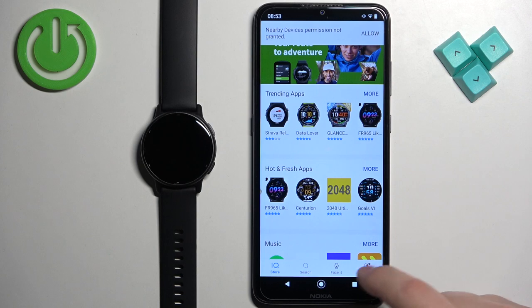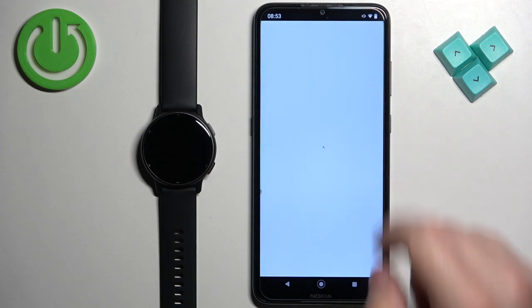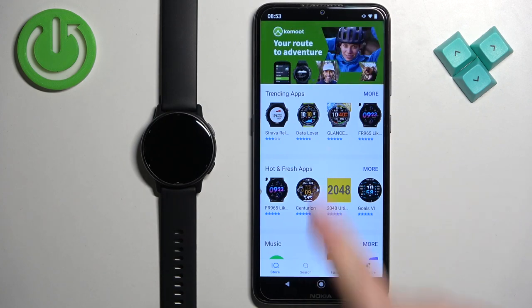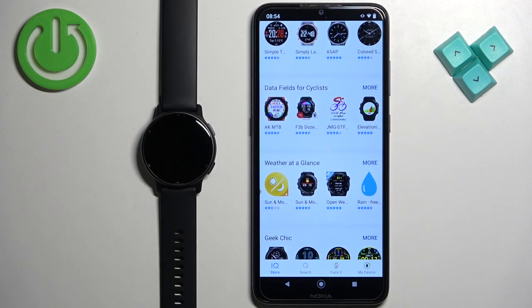If you still see the message, close the app and then open it again. Once you reopen it, the message should be gone. Now you have the Connect IQ Store with different categories you can browse through.